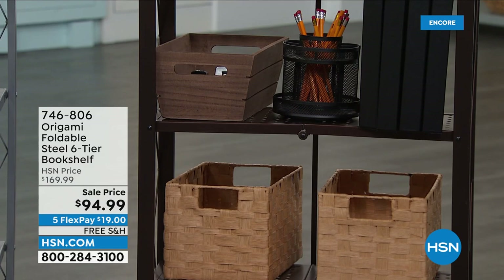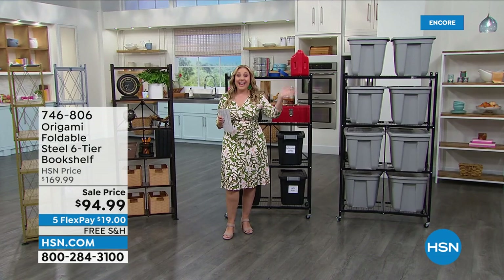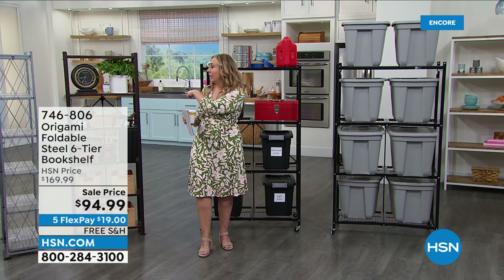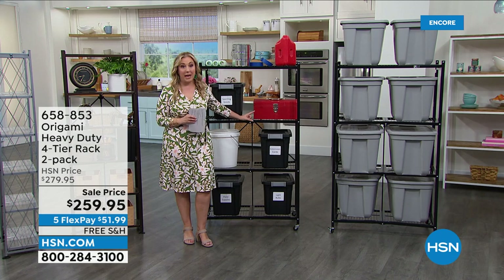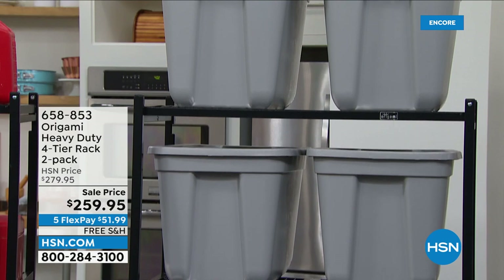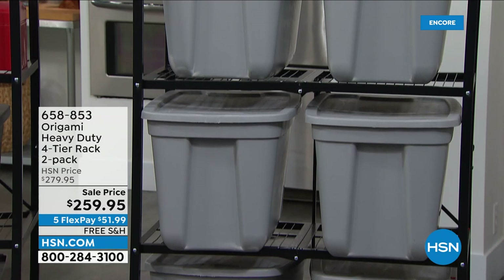I only have three colors though: metallic gold, metallic silver, and vintage bronze. Also coming up in the hour is the one that started it all — the four-tier heavy-duty rack, and this is a two-pack so you get two of them. $259.95. There are more reviews on this — it is one of the most reviewed items on HSN.com. I think there's 3,470 reviews. Five flex pay of $51.99.